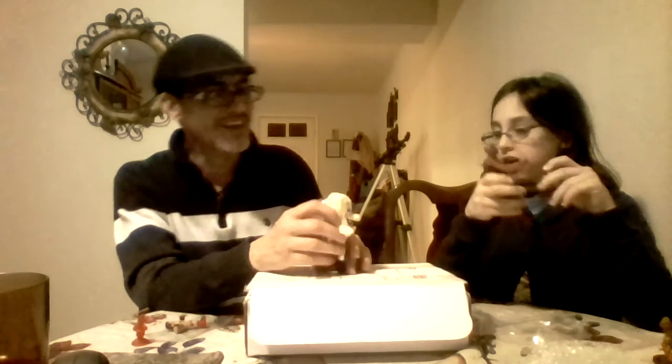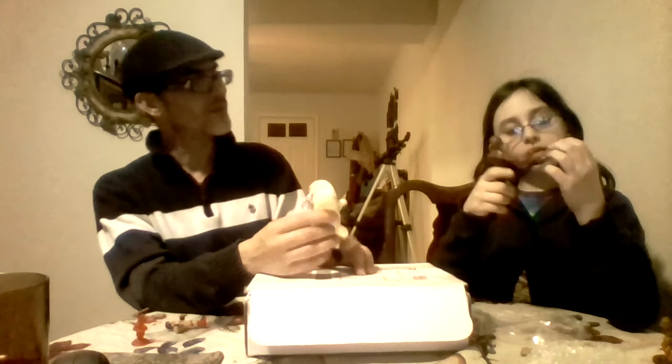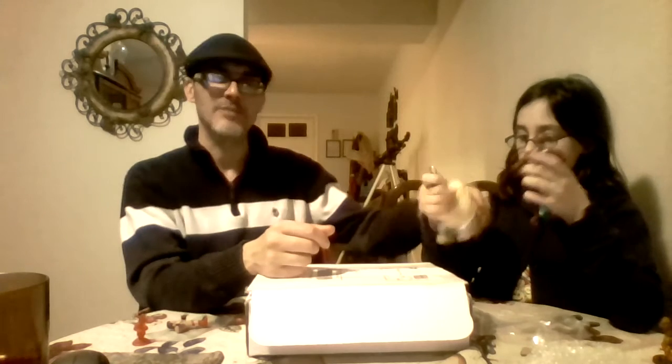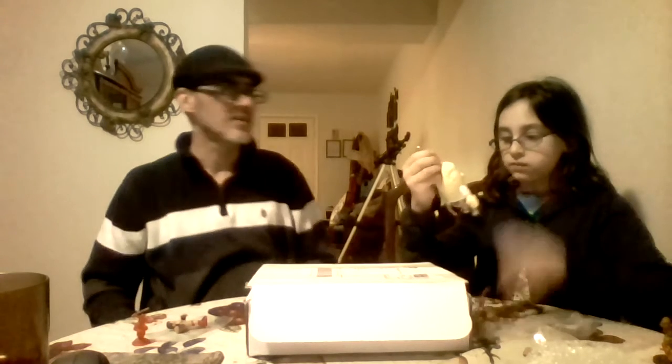And another one for Mary — apparently I'm pulling out all the stuff for Mary, and it's like Christmas. Here's a Spongebob keychain. It's made by Ty, who does the Beanie Baby. So it's a Spongebob Beanie Baby keychain thing.